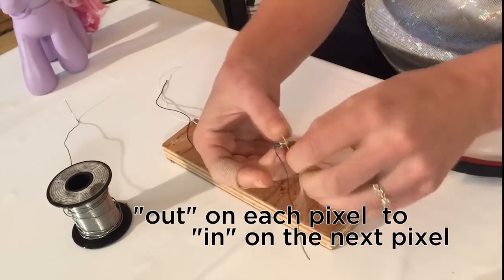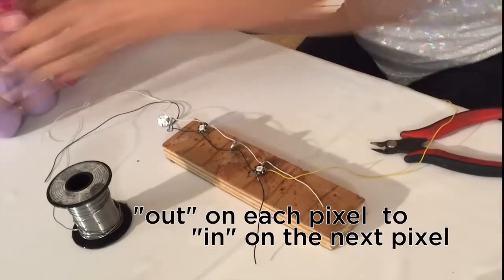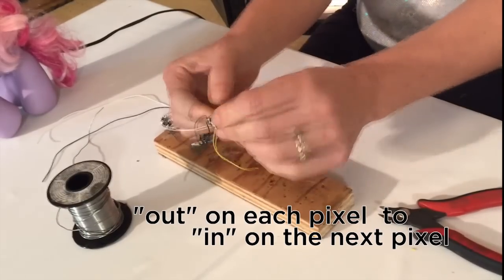Connect each LED with a data wire. This wire is really easy to strip using just your fingernails. I like to thread it through the hole first, strip it off a little bit with my nail, and then solder. That keeps you from getting fuzzy wires everywhere.